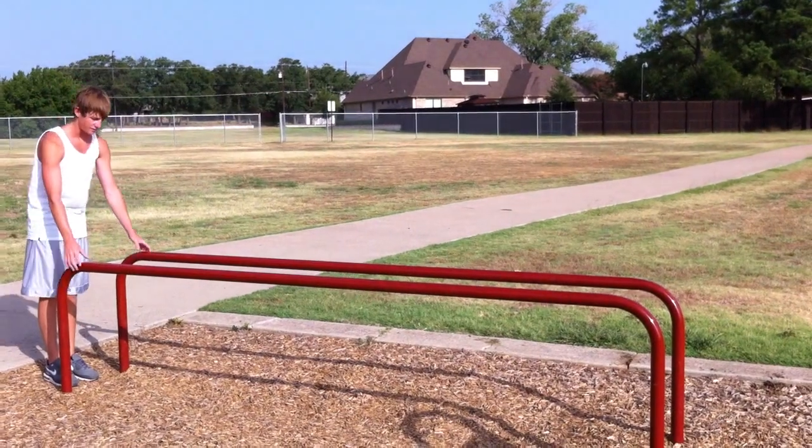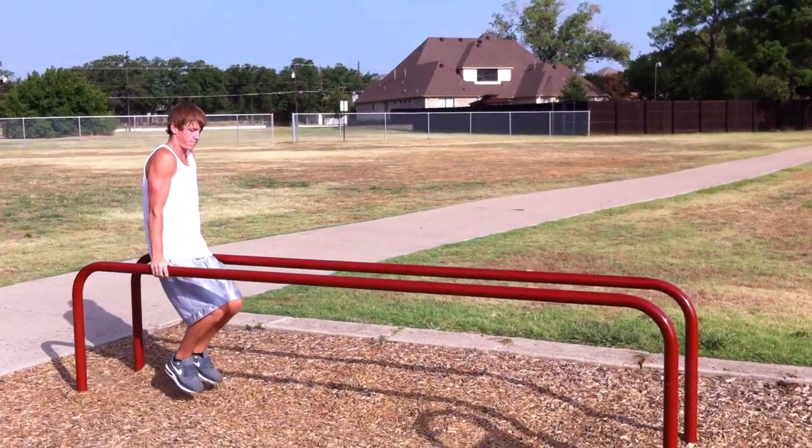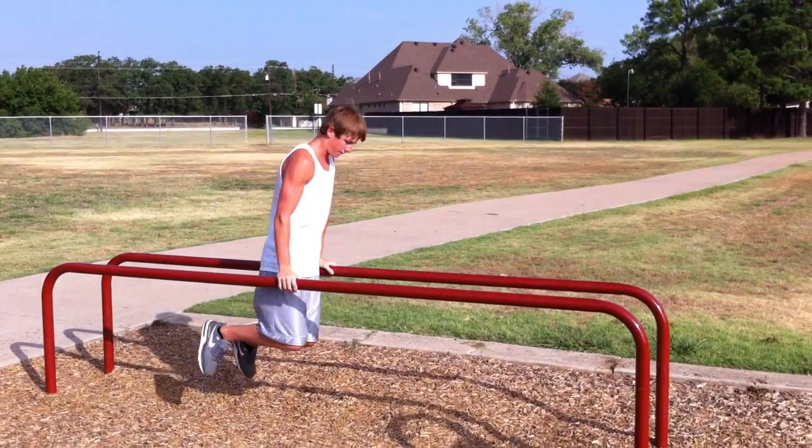Arm walk. Grasp the bar and support the body. With arms straight, walk the entire length of the bar.